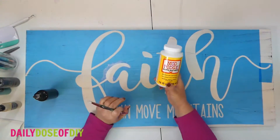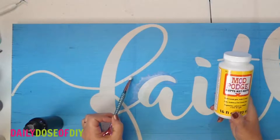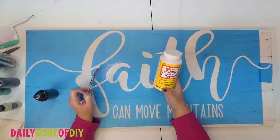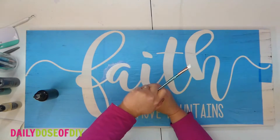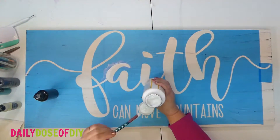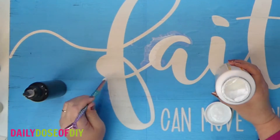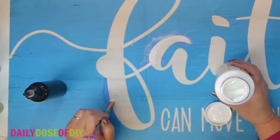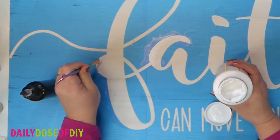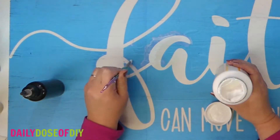There's another thing you can do and that is use Mod Podge. The caution with Mod Podge is if you use too much it's also going to peel up your paint and the letters. If you're using this, use just a very thin layer — you don't want to see any white at all, you want it to go on clear. Very very thin, just to seal, and you only need to do the edges of the stencil, not all the middles.